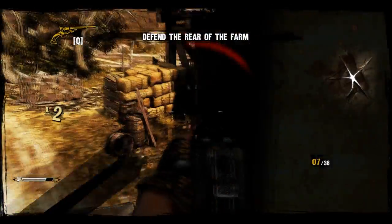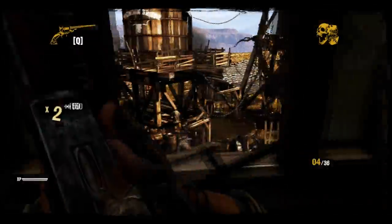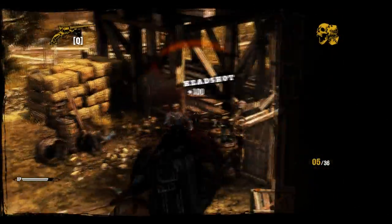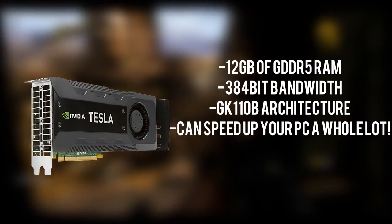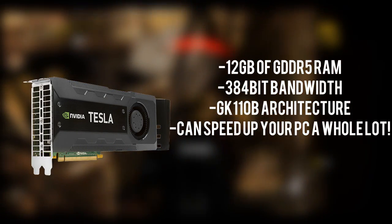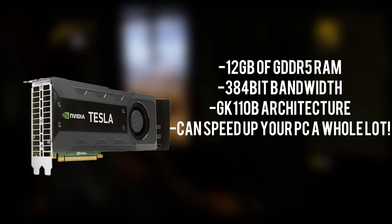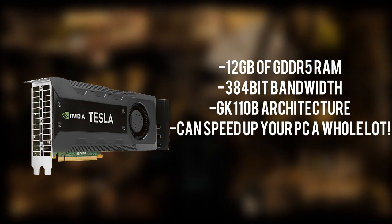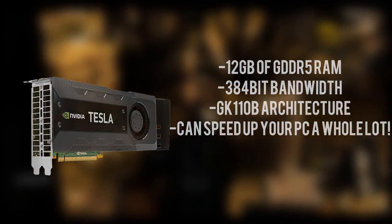For graphics cards, first I have the NVIDIA Tesla K40. We're grabbing one of these as the acceleration GPU to speed up all of our editing. It has 12 gigabytes of GDDR5 RAM and a large 384-bit memory bandwidth, using the GK110B architecture which is absolutely fast for this high-end computing GPU. This will speed up all of your editing processes by a whole lot.